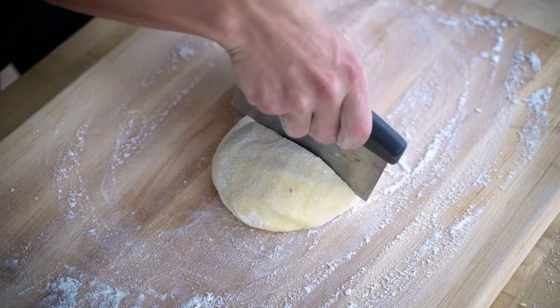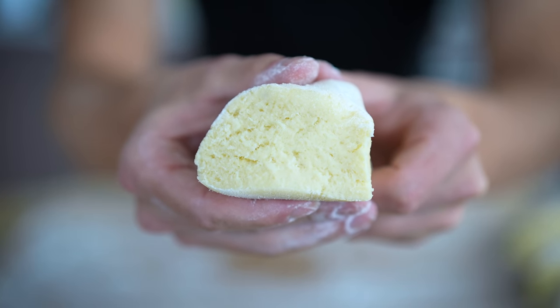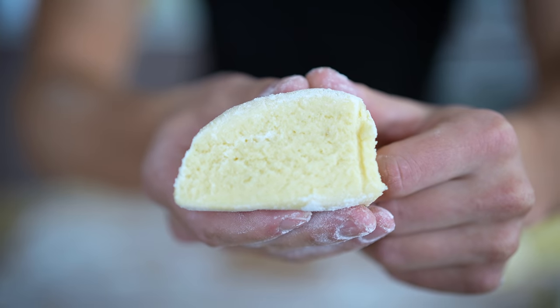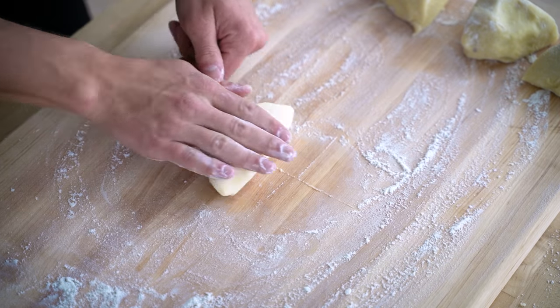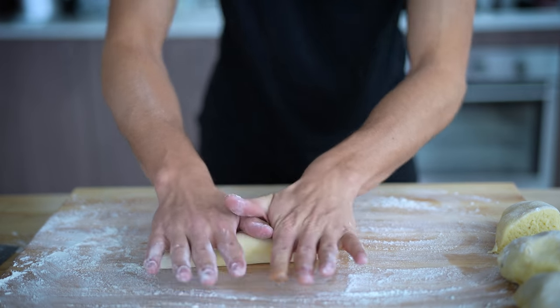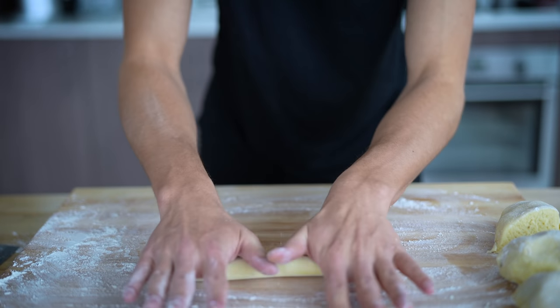First, cut your dough ball into about four big chunks and reserve three of them to the side. Take a close look at one of your pieces — see how many air bubbles there are? Those nice air pockets mean we've done a really good job keeping a light, fluffy interior, and this is exactly what you want for gnocchi. Roll this piece out into a nice thin line. Try not to press down on it — instead, let your hands lightly roll, and the piece of gnocchi sort of does the rest of the work.